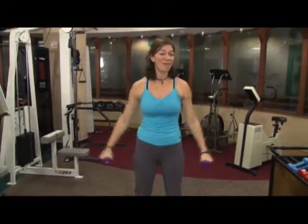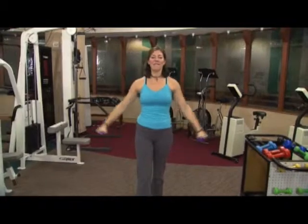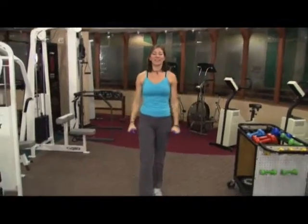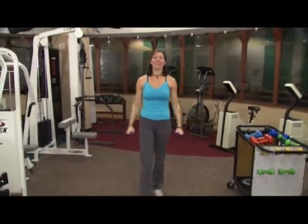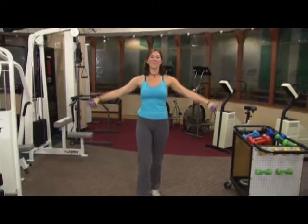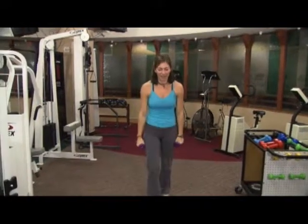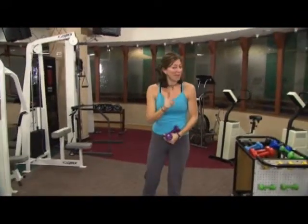Shall we do eight more? Eight, and seven, here's six, and five, last four, and three, here's two, one more — you can do it — and one. And release. The shoulders are talking, but we're not done with them yet.